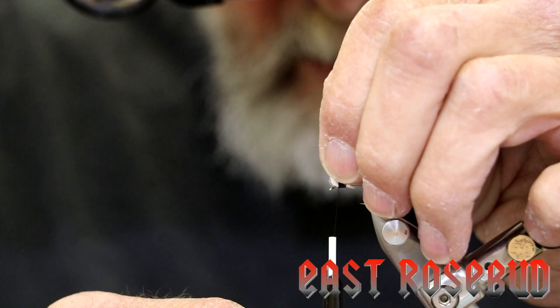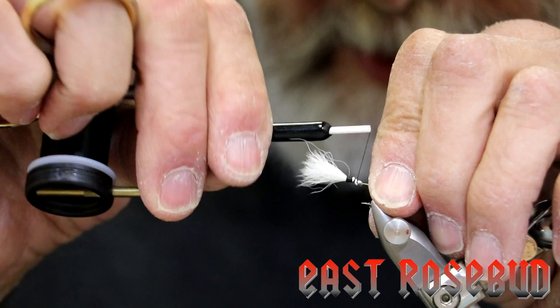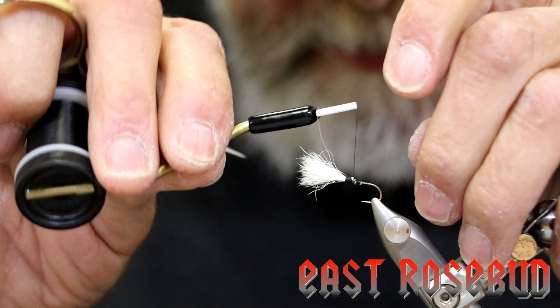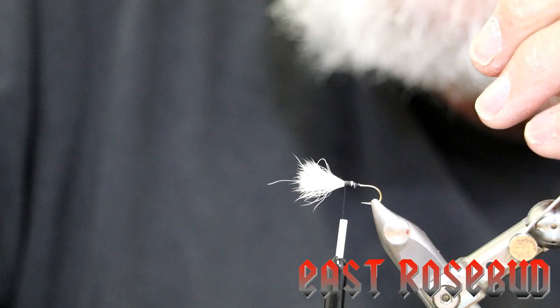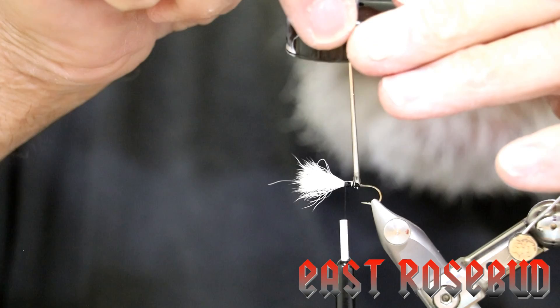Some more tight thread wraps — and it looks like my whole wing has slipped back. Did I say calf tail was hard to work with? Honestly with practice it's a lot easier. Get those butts tied down — that'll help to keep that from rotating. We'll use our old friend a little head cement here, layer that well with head cement.